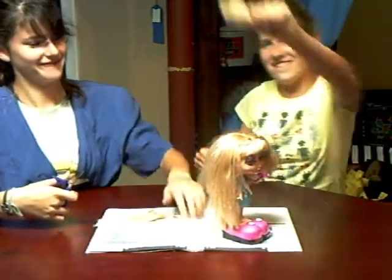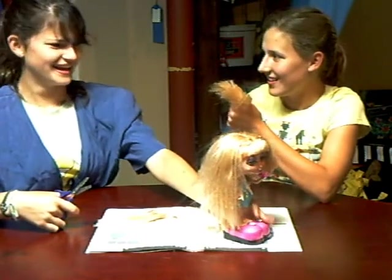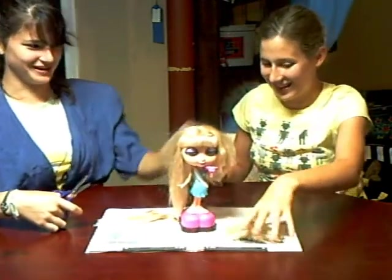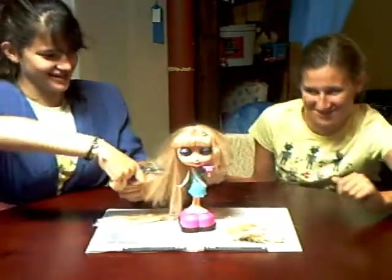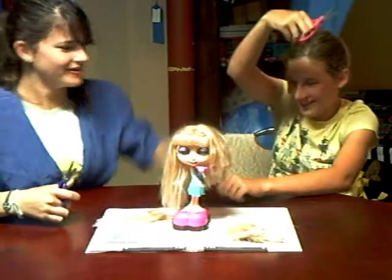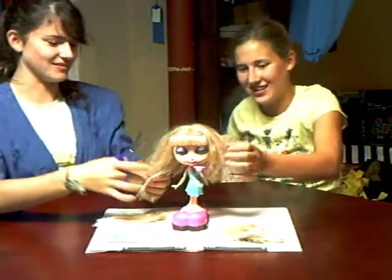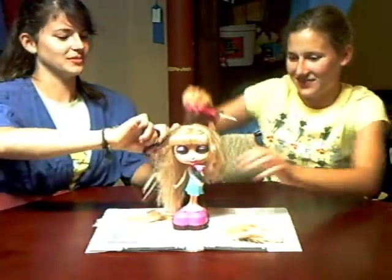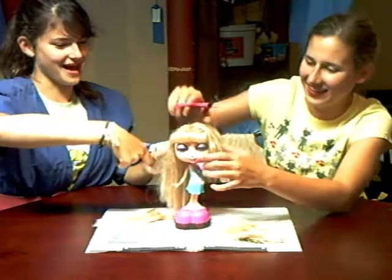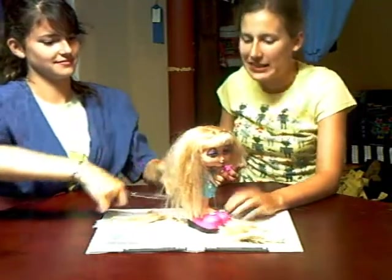There we go. I got hair now. You future people are weird. But at least you can tell the difference. You can give your person layers or something, or buzz it at the top. Give her a mullet. I heard they're coming back in the future. Business in the front, and party in the back.